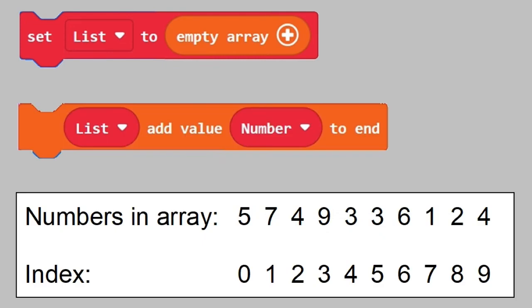We look at an example. An empty array has been created here. Here is a set of data — some random numbers which have been given a certain index from 0 to 9. Data with index 3 has the value 9.